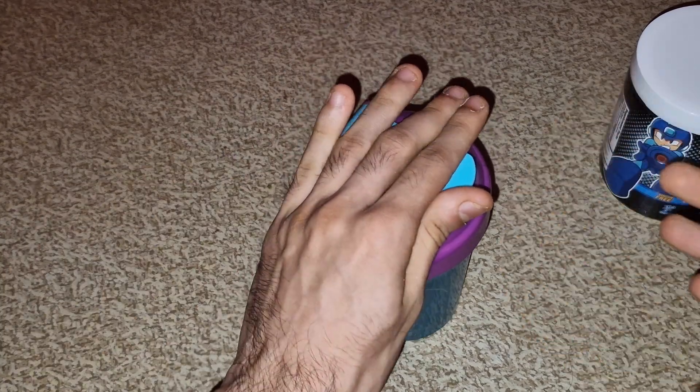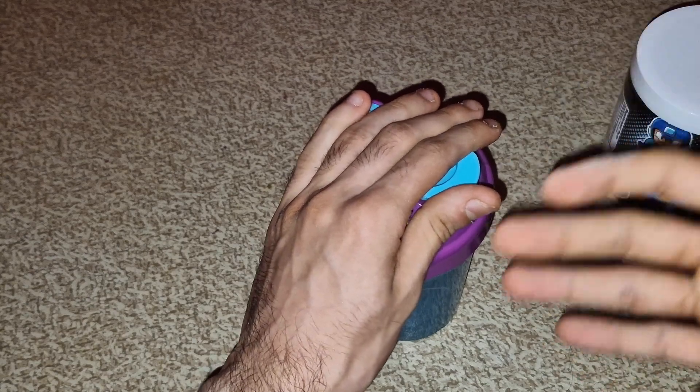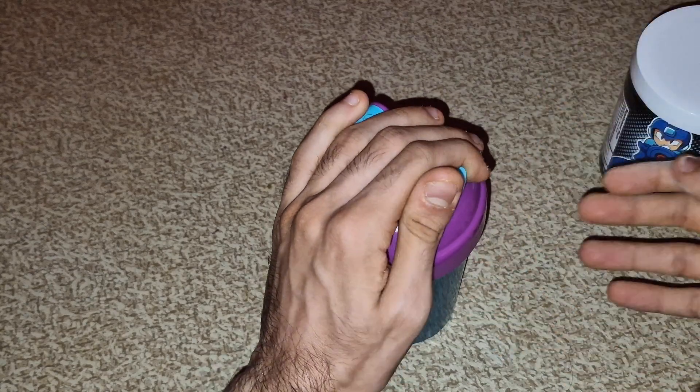I usually smell the powder first and then smell it again once it's in the drink, but I'm just gonna get straight to it this time. All right, you guys ready? Oh, it's a very beautiful blue color! All right, let's give it a taste.